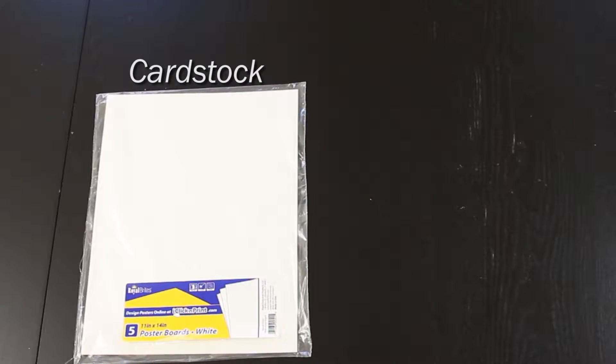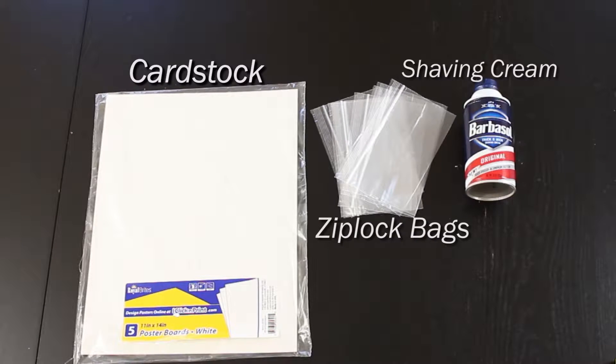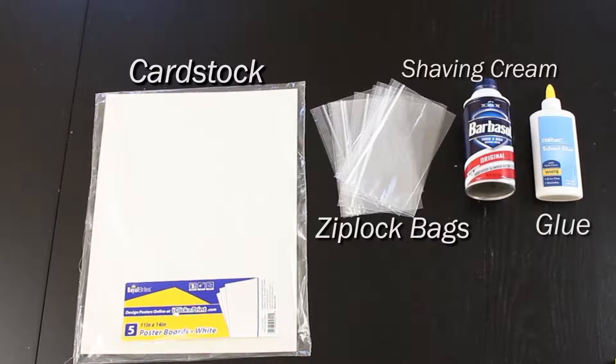For this DIY you're going to need cardstock, Ziploc bags, shaving cream, glue, and food coloring.